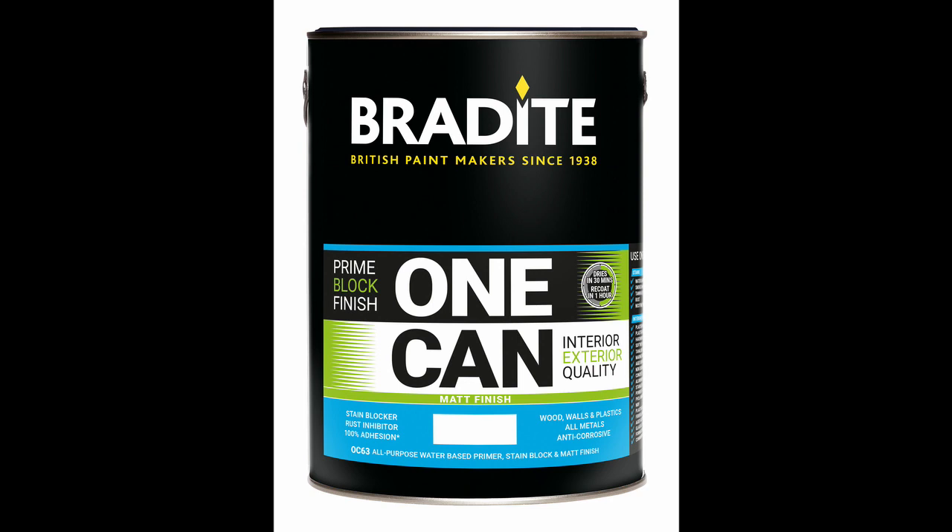Its use, says James Burton, means less paint, less time, less waste and more profit.